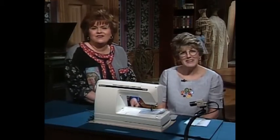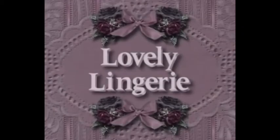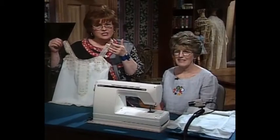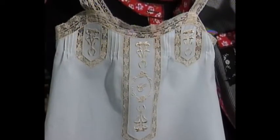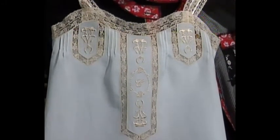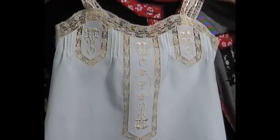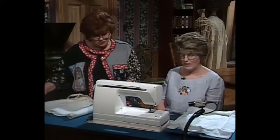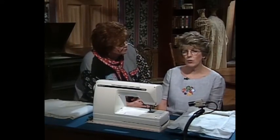Connie has created the most beautiful camisole for all of our Martha's Sewing Room viewers. It is absolutely out of this world with the beautiful laces, the machine embroidery, and the release tucks. Show us how you did this. Today we're going to focus on the release tucks — that was our last tuck. The very first step would be to do all of your embroidery.